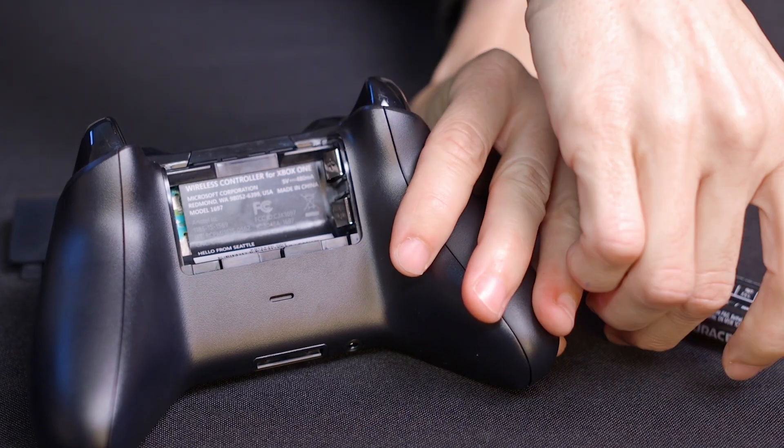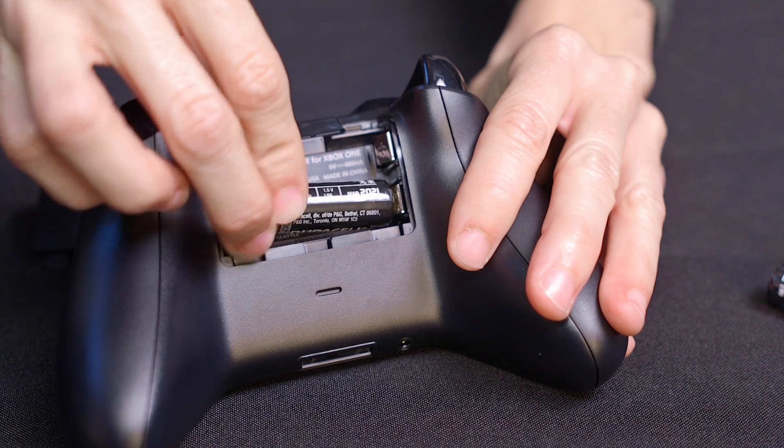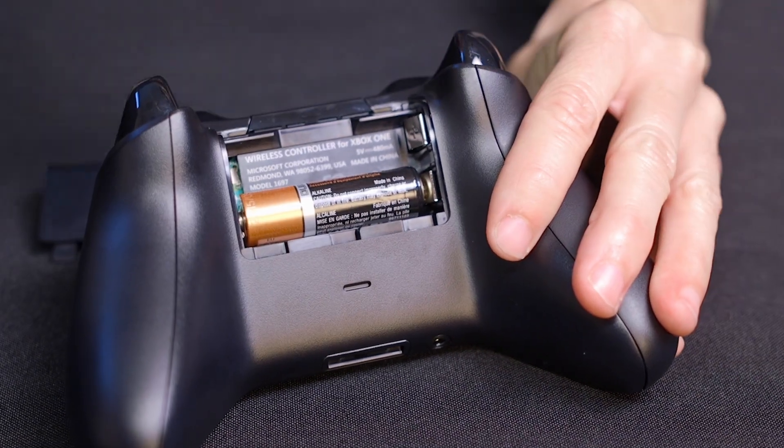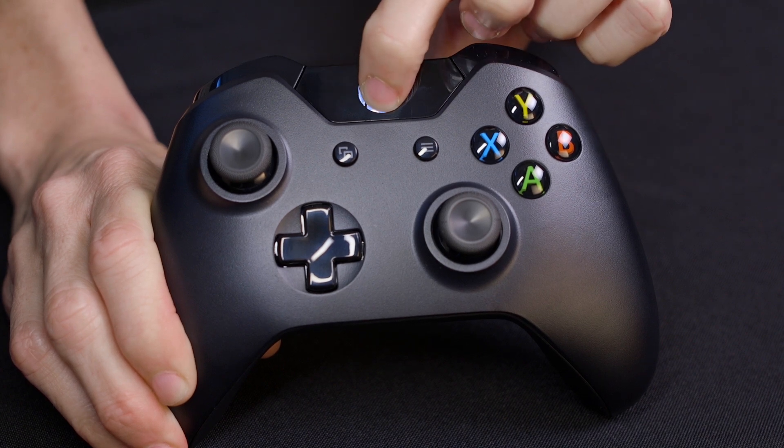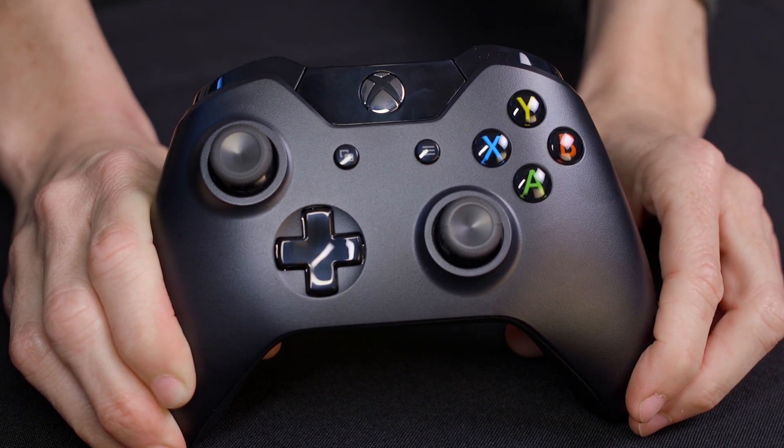Place both batteries into your controller, making sure they face in opposite directions. To turn it on, press and hold the Xbox button in the center of the controller until it lights up.